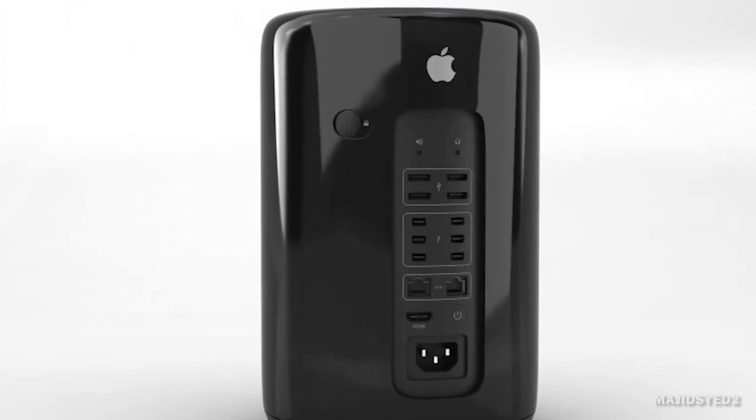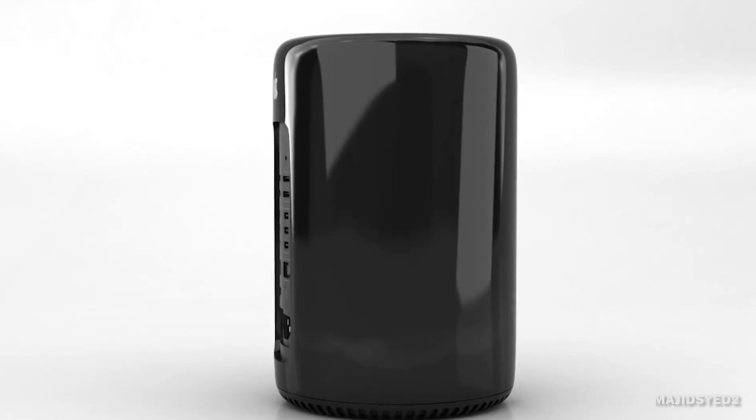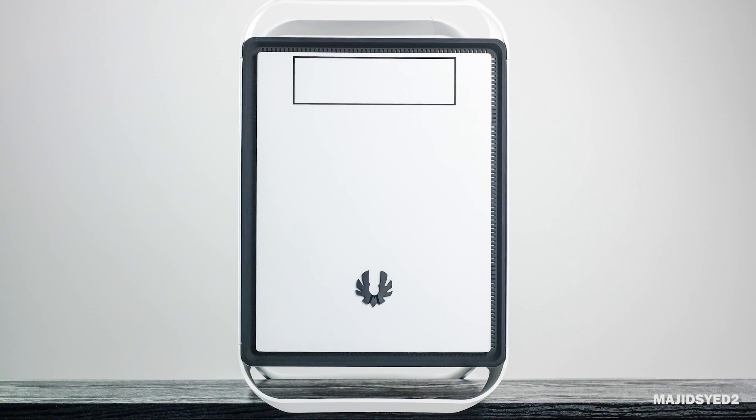Hey guys, how's it going? This is Waj from the MW Technology channel on YouTube, and in this video we're doing a direct comparison between the newly released Mac Pros and my own personal Hackintosh that I built pretty recently.